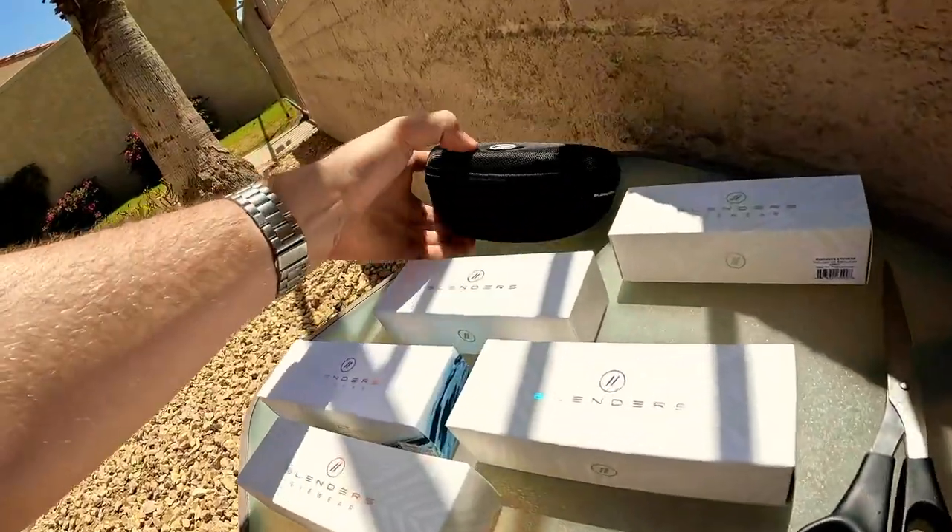I figured why not put the whole family in Blenders, so I had my sister pick out a pair, my girlfriend Callie, dad picked out a pair, Nick and Alexis picked out pairs. This is sick!